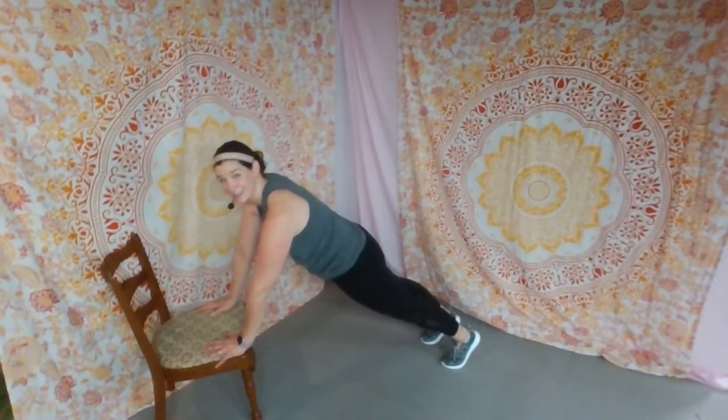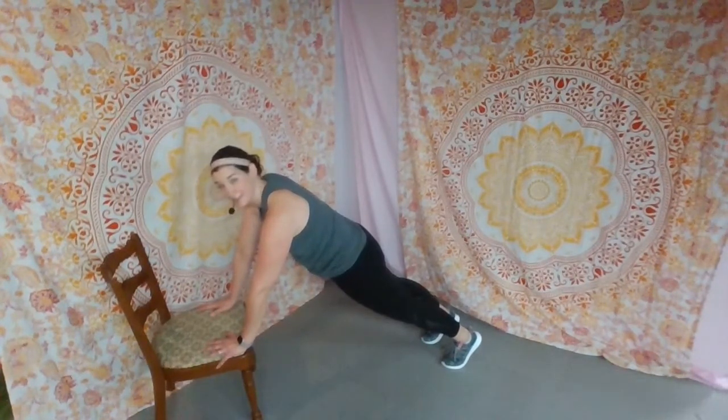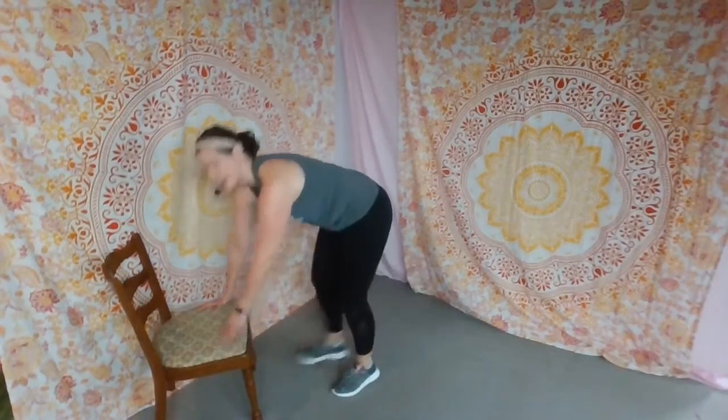And then we just hold it — hold it. Super strong, abdominals in, tuck the tailbone under. Breathe deep and hold it here. Eight, seven, six, five, four, three, two — walk it in.